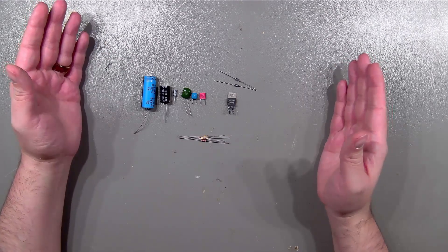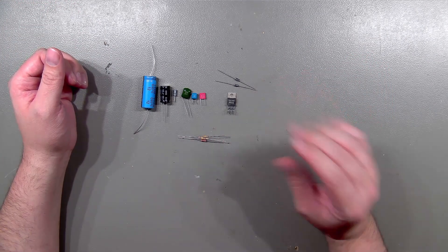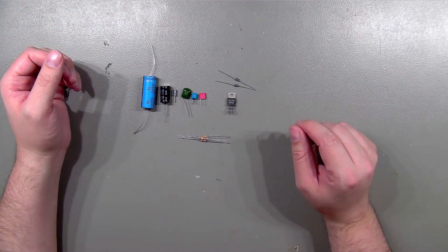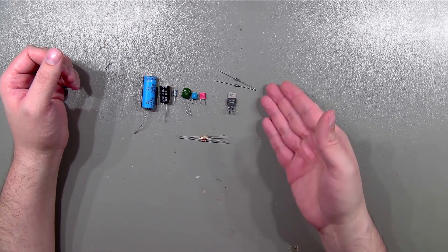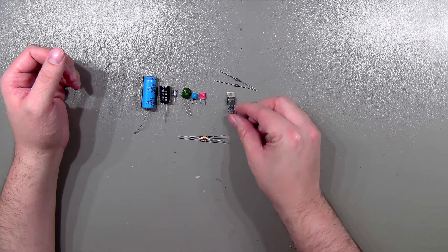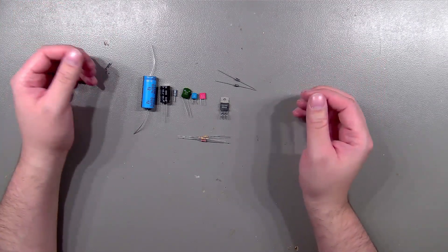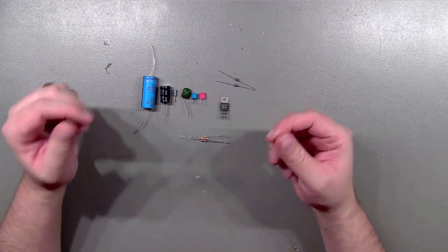According to the standard diagram, this is all that we need for the TDA 2030 to be used as a standard amplifier with a single supply voltage. It's not much — just a few capacitors, a few resistors, two diodes, and of course the IC itself. Let's see how it turns out and if we can make a useful circuit on just a piece of breadboard.